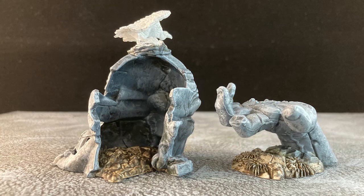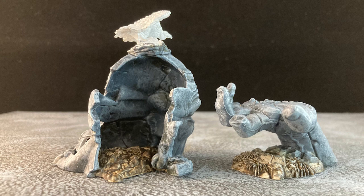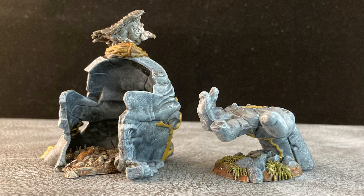A couple of the models — the big head and the big hand — have some extra details that need to be taken care of. The head is full of detritus, and a buzzard has made her home on top of it. And there are some plants and earth around the hand. With those little details taken care of, we can head to the final step.